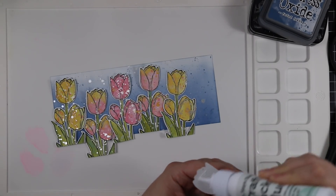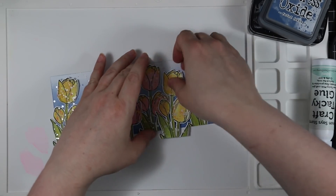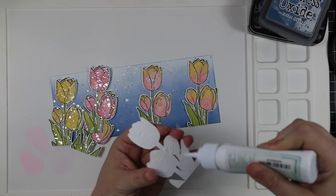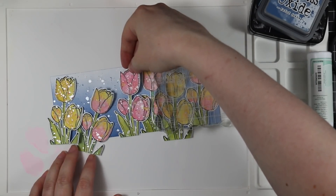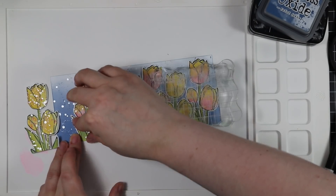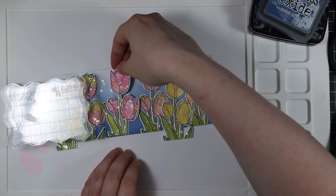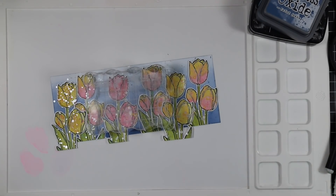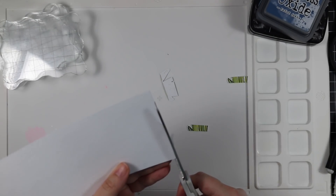Once everything is dry, to adhere it all I'm using craft tacky glue. I arranged the tulips how I wanted them on the background, then started gluing them down and layering some on top of others. Some are adhered right at the base as die cut, and others I'm letting hang off the edge — I'll trim those once everything is adhered. I used acrylic blocks piled on top to hold everything down as it dried. I saved a couple of the tulip clusters for the inside of the card, which is also why I stamped so many.